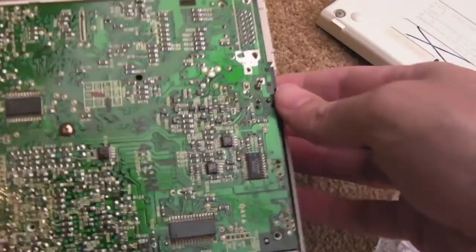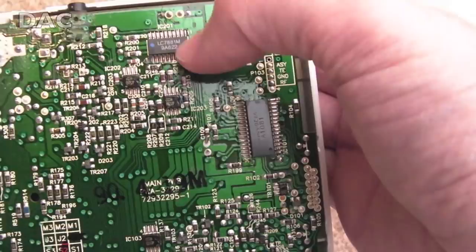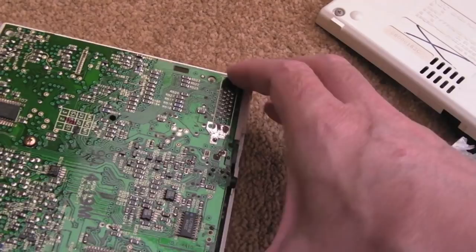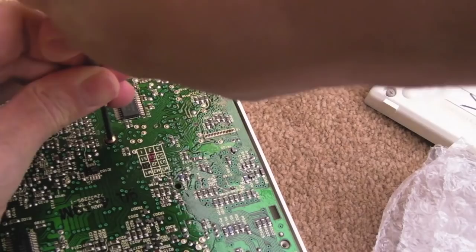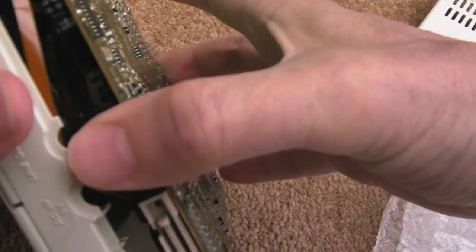Over here there's a little Sony IC — could be a DAC or an op-amp, something like the LC7881M. We'll get the board out. There's just one screw holding the board — this comes apart very easily. We've got a flex ribbon there — there are going to be a few of those. One on the front is for the laser, and there are a few connectors at the back that could stay connected while you flip it over.